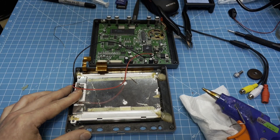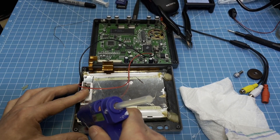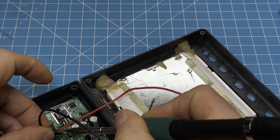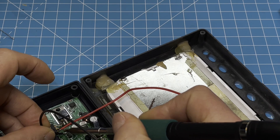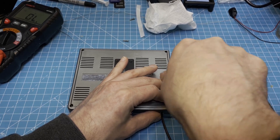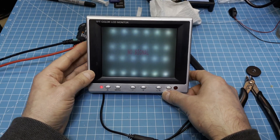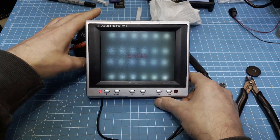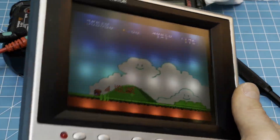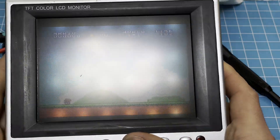Now I just glue it back in the way it was. If it looks bad I'll leave it like that — and yeah, that looks like crap. I played around with the controls a little bit, so I think it's not too bad.